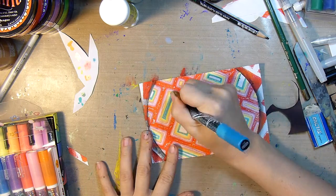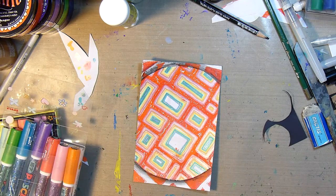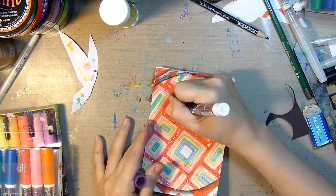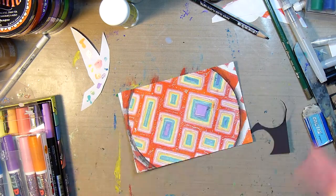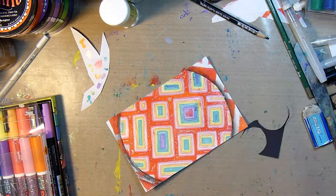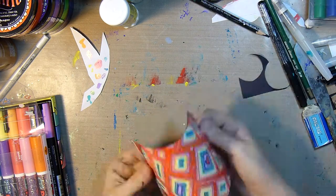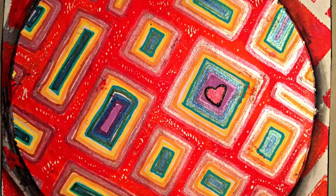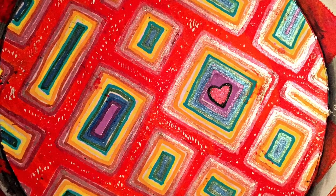I fill in the squares using both the metallic and naturals Posca sets. Then I draw in a little heart and line the edges of the card with the Memento black ink pad. I was going to write a word on it but decided not to, so I'm done with this one.